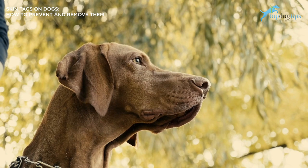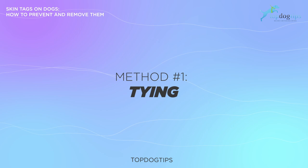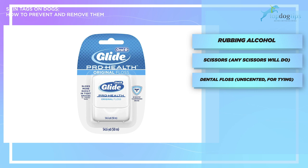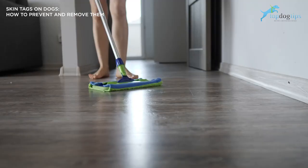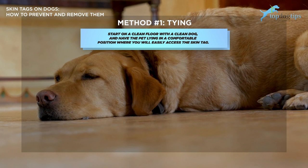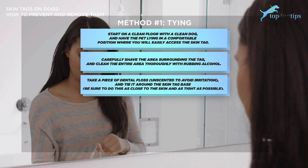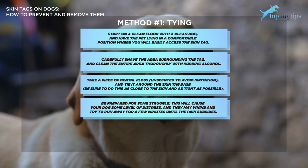The first DIY method is tying. This option is only really doable if your dog's skin tag is long enough to tie off. You'll need rubbing alcohol, scissors, dental floss — use a stronger brand — a new razor to shave the area, and a cone collar for afterwards. You'll need two people: one to calm the dog and yourself to tie off the tag. Start on a clean floor with a clean dog in a comfortable position. Carefully shave the area surrounding the tag and clean it thoroughly with rubbing alcohol. Take a piece of dental floss and tie it around the skin tag base, as close to the skin and as tight as possible. Be prepared for some distress from your dog. Put the cone collar on so they don't nip at it. In approximately two to four days, the skin tag should fall off.